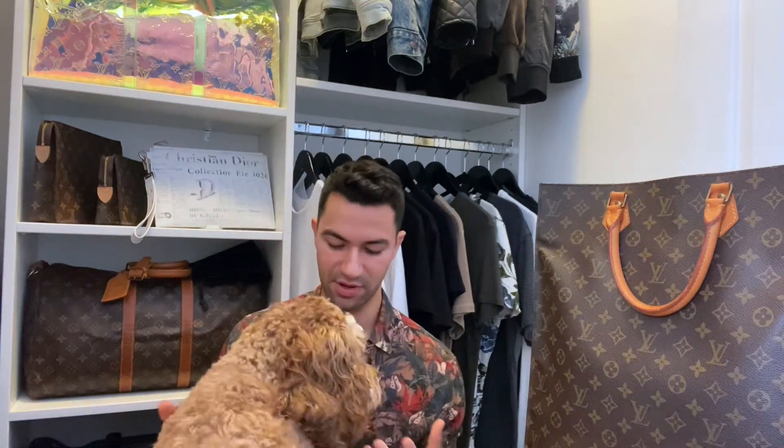Hi, we got a puppy! Puppy alert. I gotta film a video. Okay, okay, we're done. Hi.